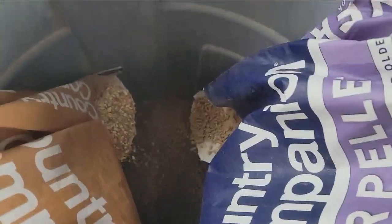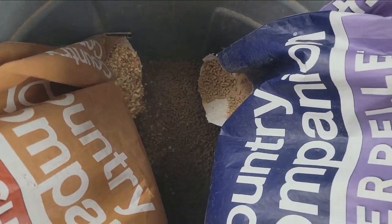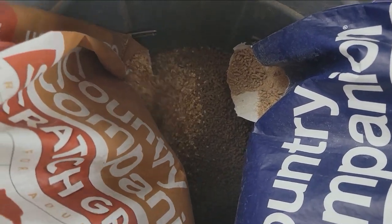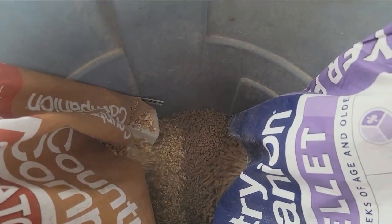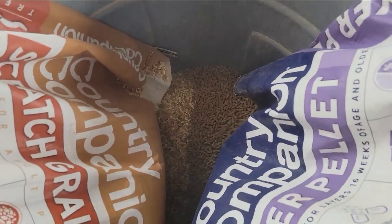Better yet, you don't even have to hold the bags up while you're doing it — you just slowly tip them in and they do all the work for you. And that's how it's done.